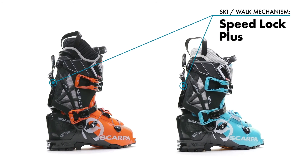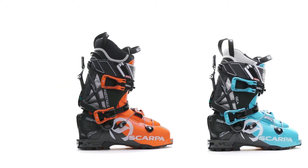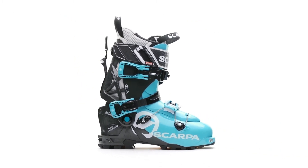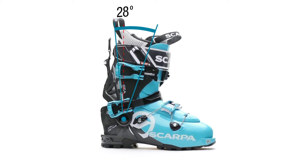The simple friction-free Speed Lock Plus ski walk mechanism offers incredible forward lean and a wide range of motion for a smooth, natural touring stride.